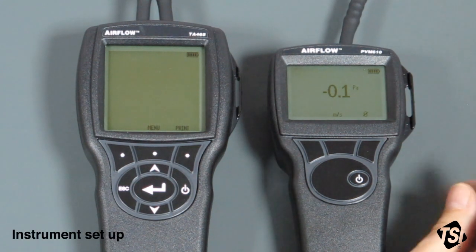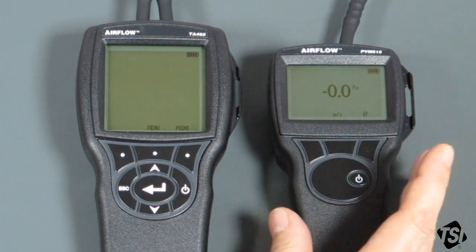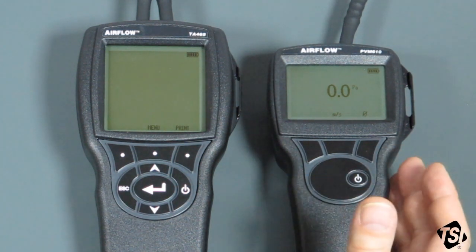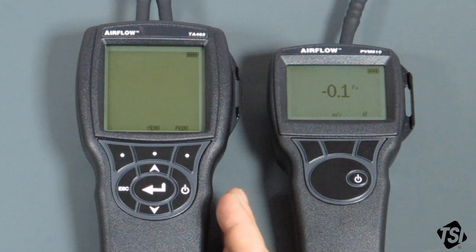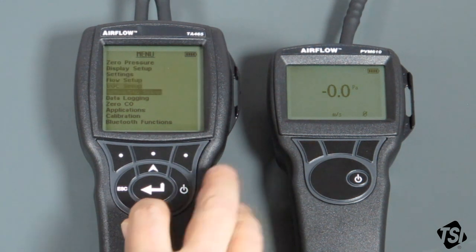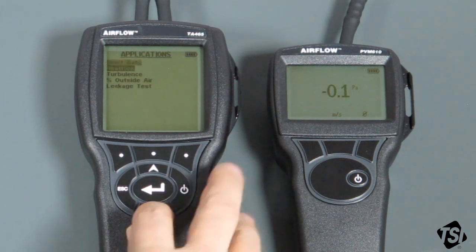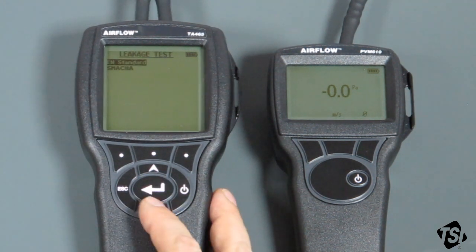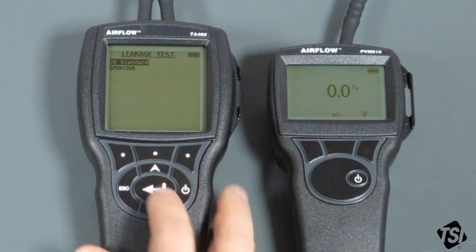We now have everything connected up and ready for the test — we just need to set the instruments up. The PDM610 has already been zeroed. Make sure you have the right unit selected: Pascals or inches water gauge. In this case we're going to use Pascals. For the TA465P, we now have to set up the leakage application. Go into the menu, go down to Application using the arrow keys, press the centre Return key, and we're in the Applications menu. The bottom application is the one we want: the Leakage Test application. Select Return. There are two options — the EN Standard and the SMACNA, which is the American one. In this case we want to carry out the European test, so we select that one.